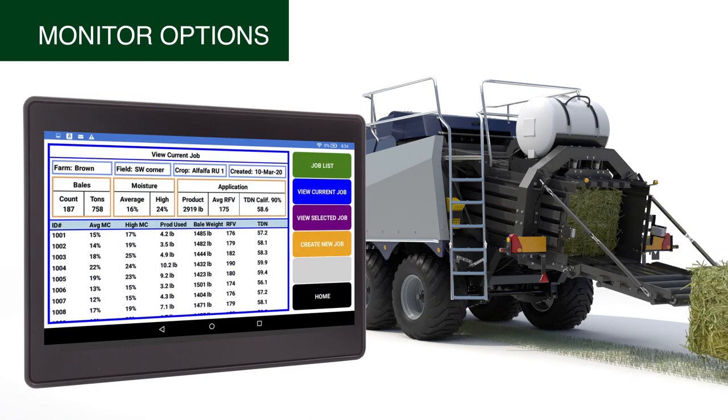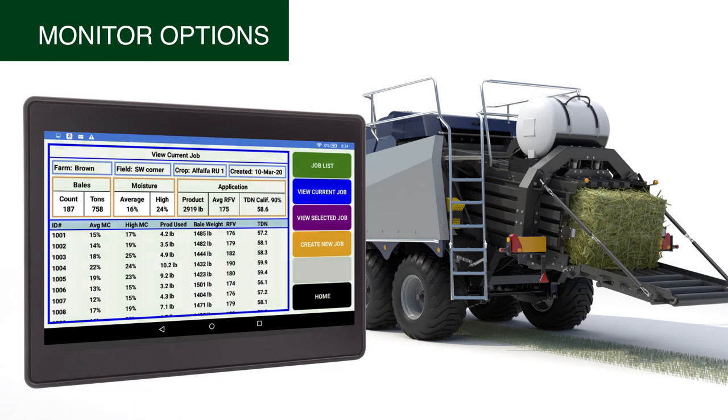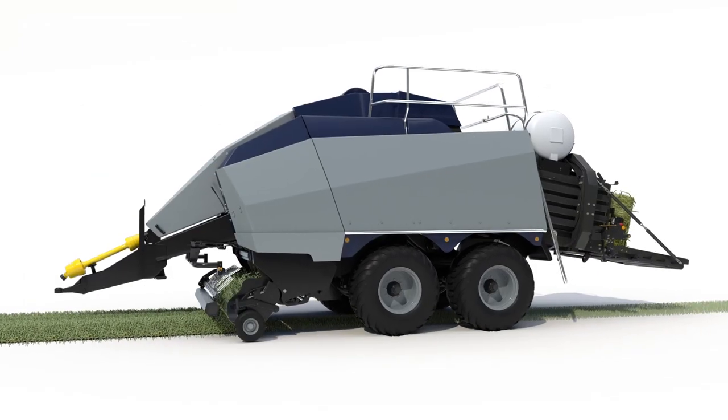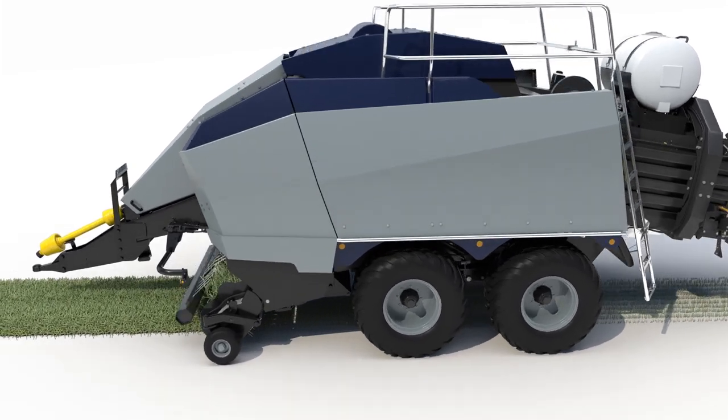Job records contain additional information including the average and high moisture for the field and the total tonnage baled. The 700 series applicator system is designed to make better quality hay and to make the application process easier and more efficient.